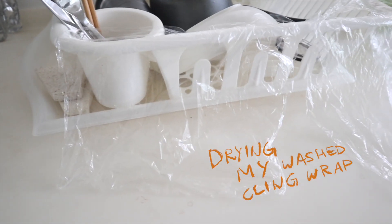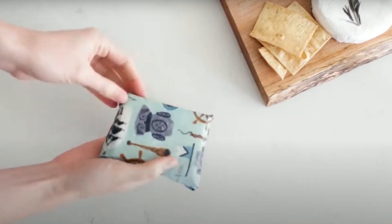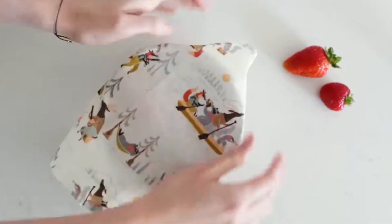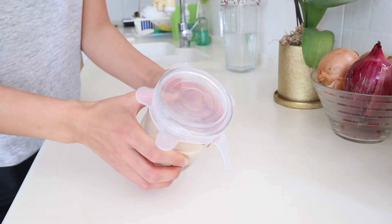I think you get used to using silicone stretch lids pretty quickly. I'll admit I still have some cling wrap at home, but what I do is wash and reuse it — I saw it on a documentary and have been doing it since, so this current roll has lasted me forever. I'm also going to give waxed cotton wraps another try. I really hope to eventually phase completely out of cling wrap. Definitely try these silicone stretch lids out — they're actually pretty fun to use, and the planet would send you flowers for doing that.